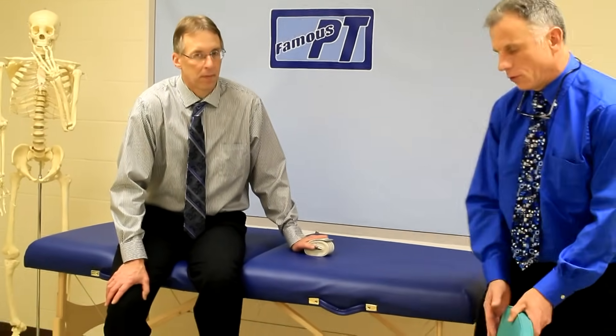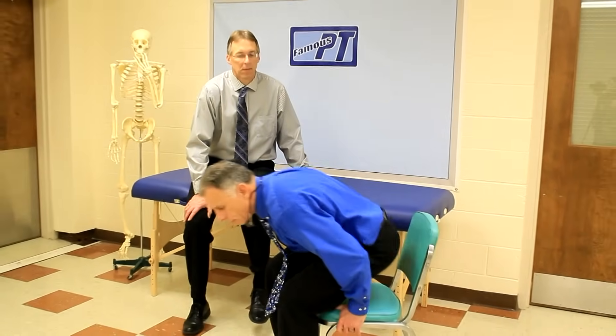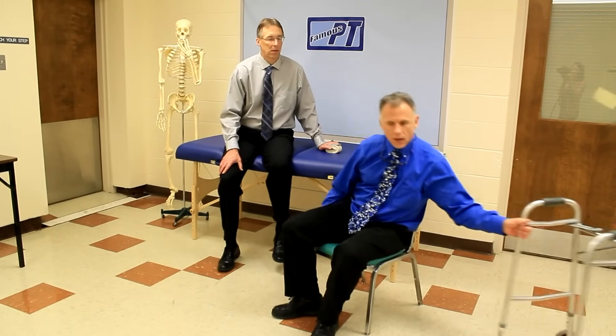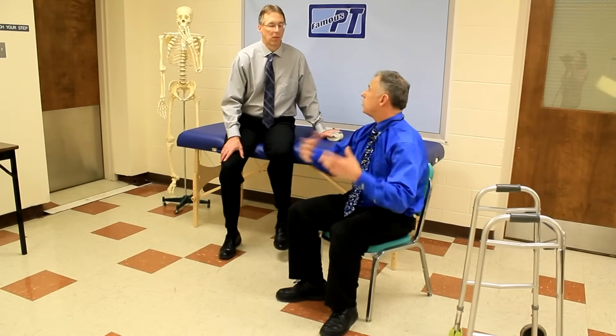What I like to do — and I'm doing this with a patient right now who's had a stroke, a 61-year-old getting ready to go home — is work on sit to stand with a walker in front of you. It's not only a good strengthening exercise, but it's functional — something you do all the time.